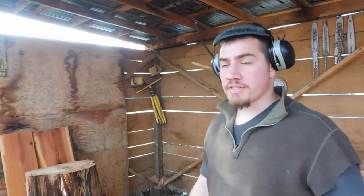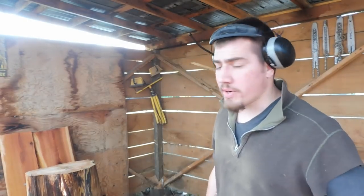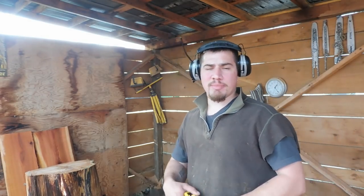Hey everybody, welcome back to another carving tutorial. Today we're making the bench. This is unlike your typical carving — it's not gonna have a whole lot of steps, it's pretty straightforward. The size of log you're gonna want is about three feet tall, and if you can make a circle with your hands around it, it's gonna be big enough. If you can't, try to find a bigger piece.